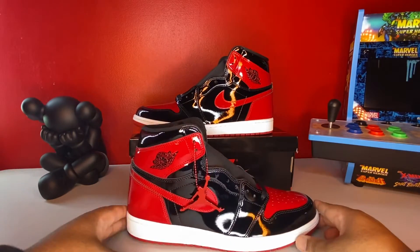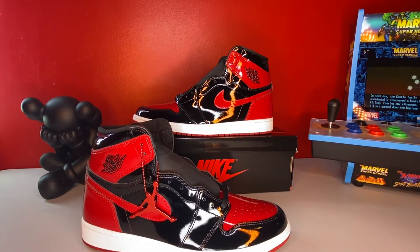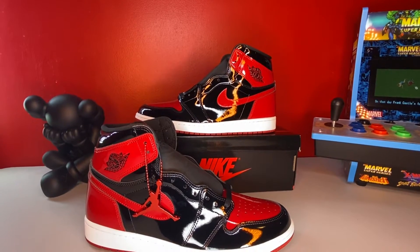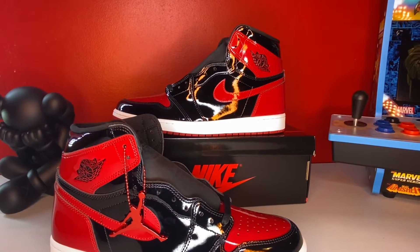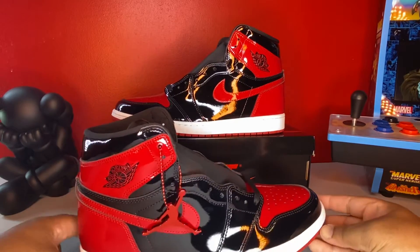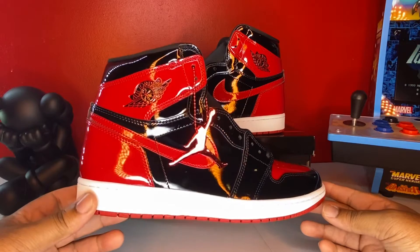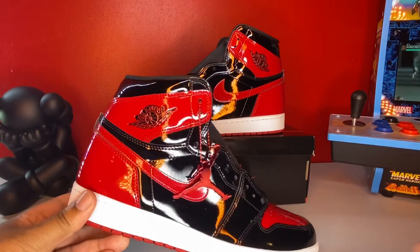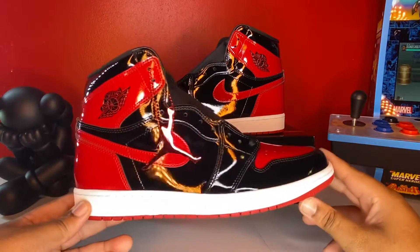To start things off — you see it — you see the Jumpman. Just take that in. All patent leather Bred colorway for the Jordan 1. Now, in 2016, I believe the Breds came out again and I was at work so I missed them. I ended up getting a couple of other Jordan 1s in 2016, but the Breds — I missed those.